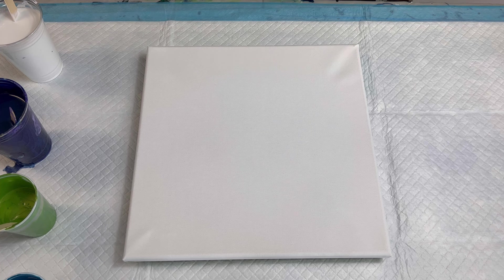Hi guys, my name is Sarah of Sarah Mac Art and today we're gonna be working on a 14 by 14 inch square canvas, but before we start our pour I want to show you a couple of things that I've been playing with and experimenting with.